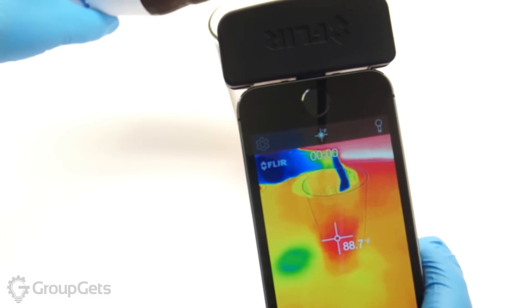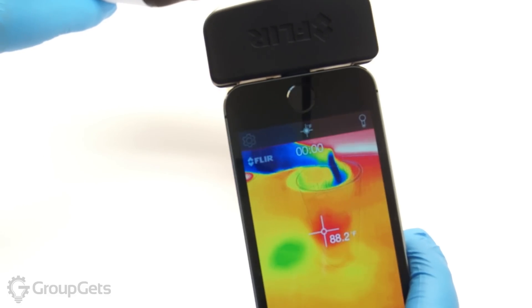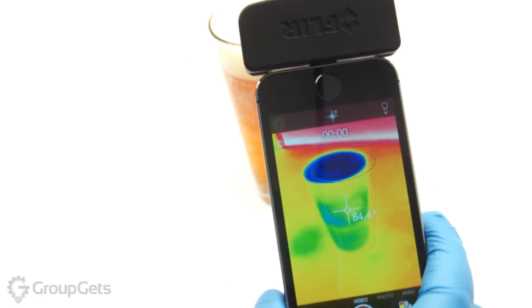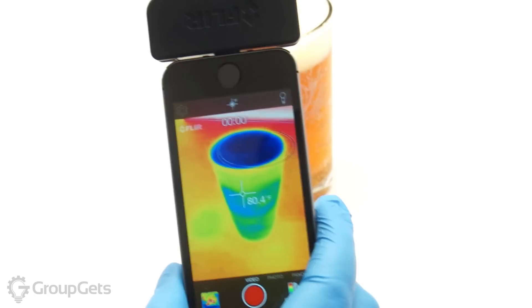I am a big fan of the temperature gauge. I have found it to be very useful for all types of situations. The range of the FLIR 1 is about 100 feet, although that depends on atmospheric conditions. It also has a built-in battery which should last for about 1 hour.